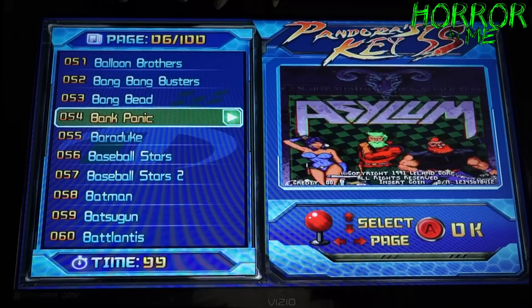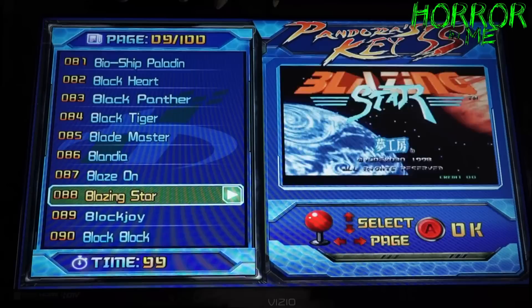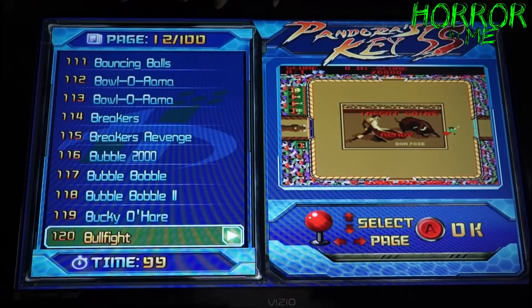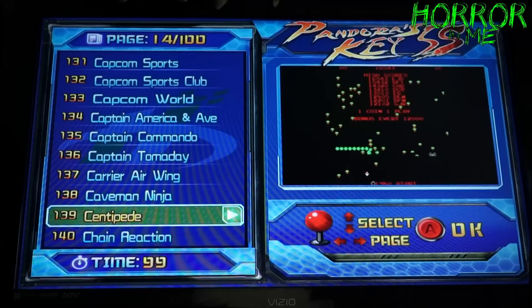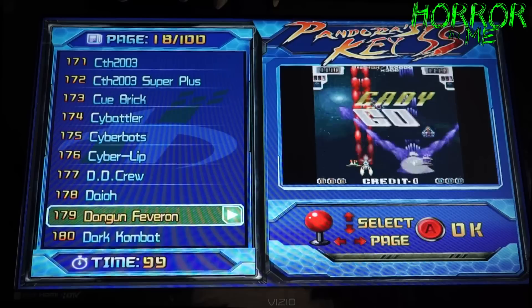Badlands is on here, they have the Batman arcade. I'll scroll through so you guys can see all the games first and then we'll play a couple. Boulder Dash, Bucky O'Hare, Cadillacs and Dinosaurs — another awesome game — Centipede, Congo Bongo, Contra. It's just got so many things. This is definitely something I've been looking for, and the price is very very reasonable.